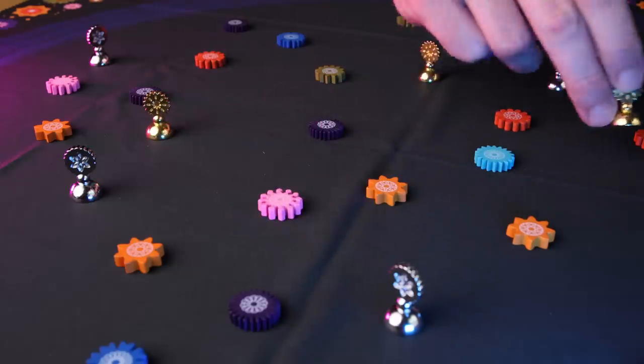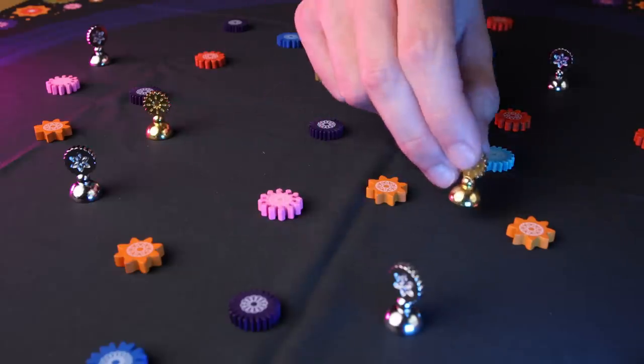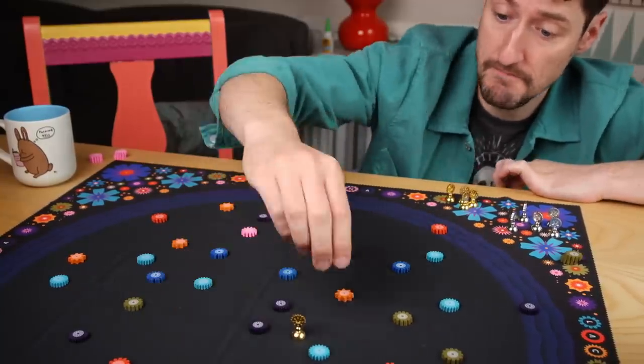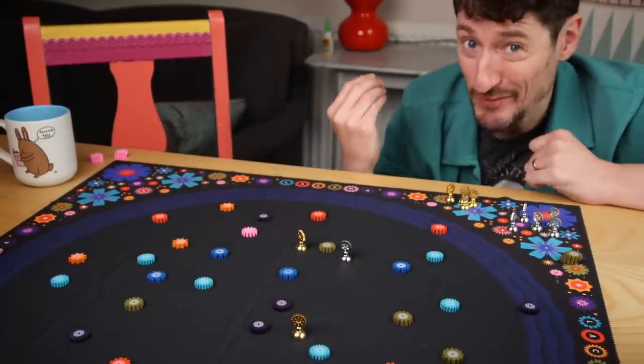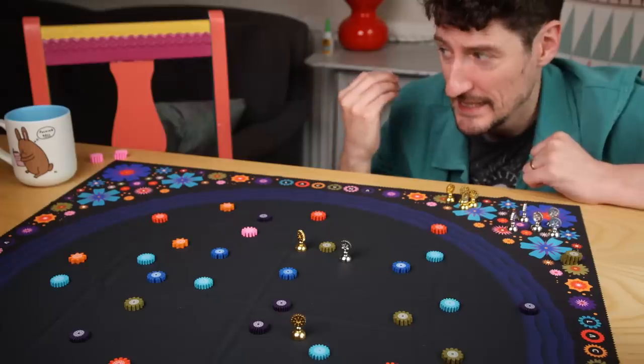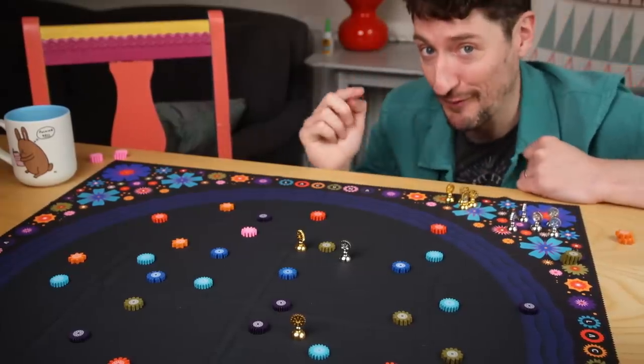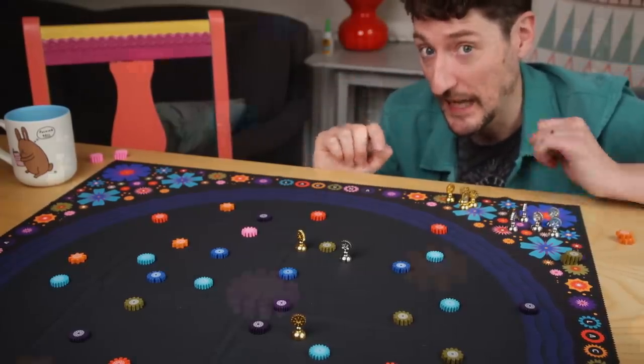It's so easy to just immediately start picking things up and going, I'll put this thing here and that gets me these two orange things. It seems like there's really not that much to it. But there's just enough, and that just enough comes in at the game's finale.